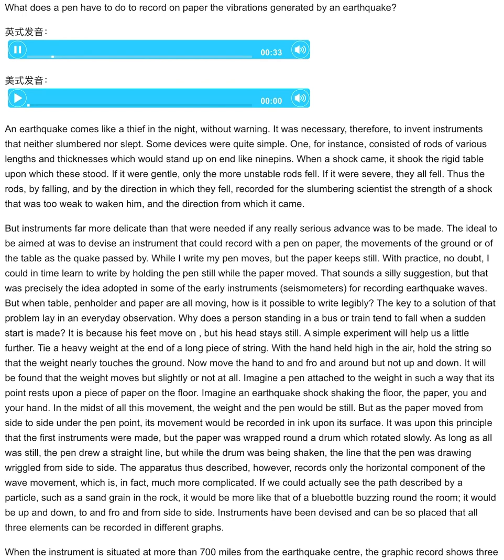Some devices were quite simple. One, for instance, consisted of rods of various lengths and thicknesses which would stand up on end, like ninepins. When a shock came, it shook the rigid table upon which these stood. If it were gentle, only the more unstable rods fell. If it were severe, they all fell. Thus the rods, by falling and by the direction in which they fell, recorded for the slumbering scientist the strength of a shock that was too weak to waken him and the direction from which it came.